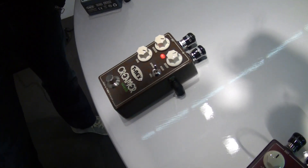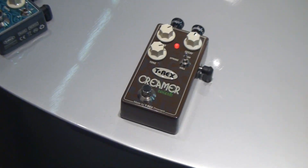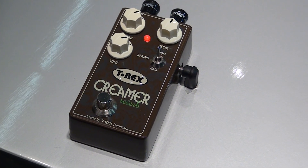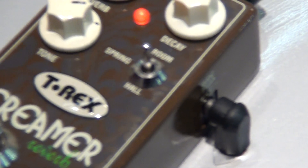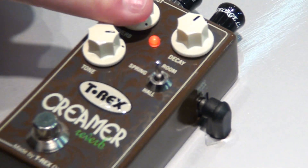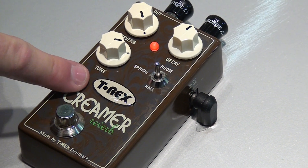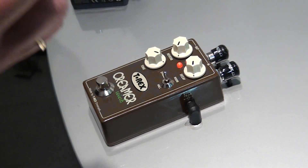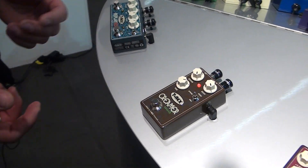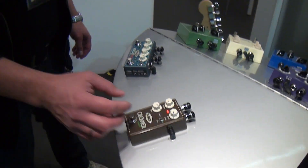Crema. Lots of people have asked about what happened to the Tone Bug reverb. We took a big engine, took two of the algorithms and added extra, so we got three different algorithms: room, spring, and hall. You've got the opportunity to dial in how much reverb you want. You can control the tail, which is the tone control, and you've got a deep decay which is the length of the reverb. This is based on the classic T-Rex reverb algorithms. The spring, which we are very proud of, is very natural.